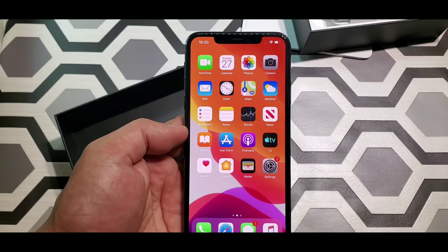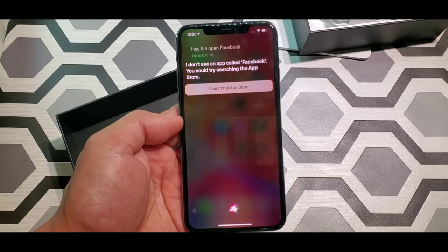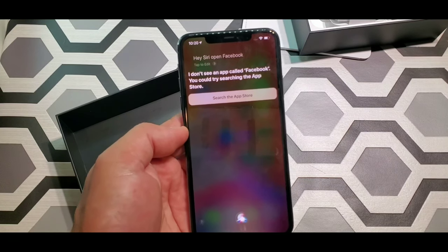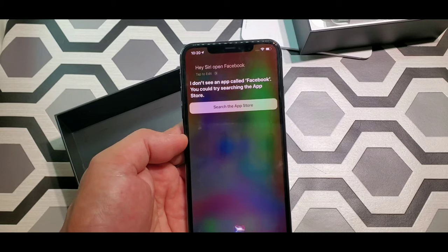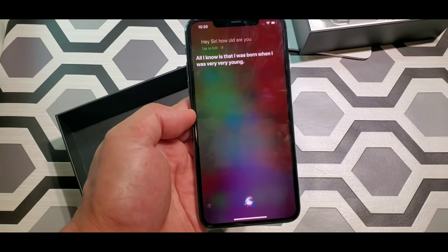Let's go. Hey Siri, open Facebook. Siri says: 'I don't see an app called Facebook. You could try searching the app store.' Hey Siri, how old are you? Siri says: 'All I know is that I was born when I was very, very young.'